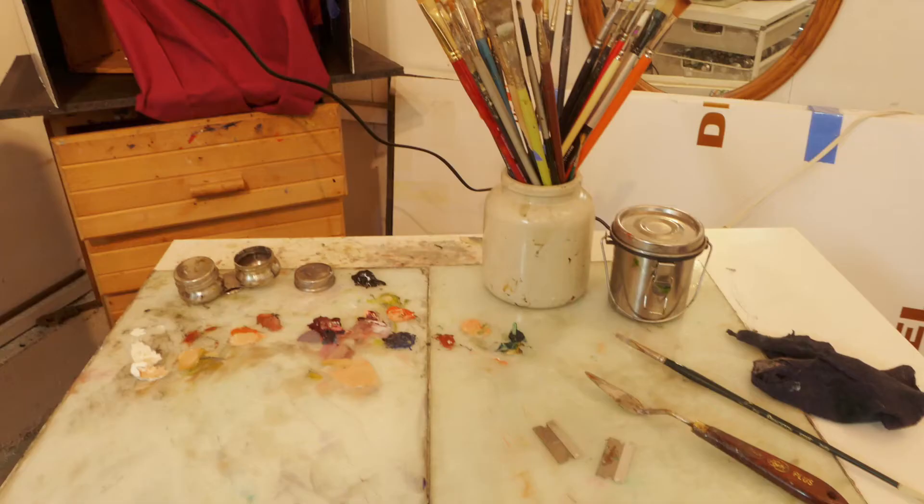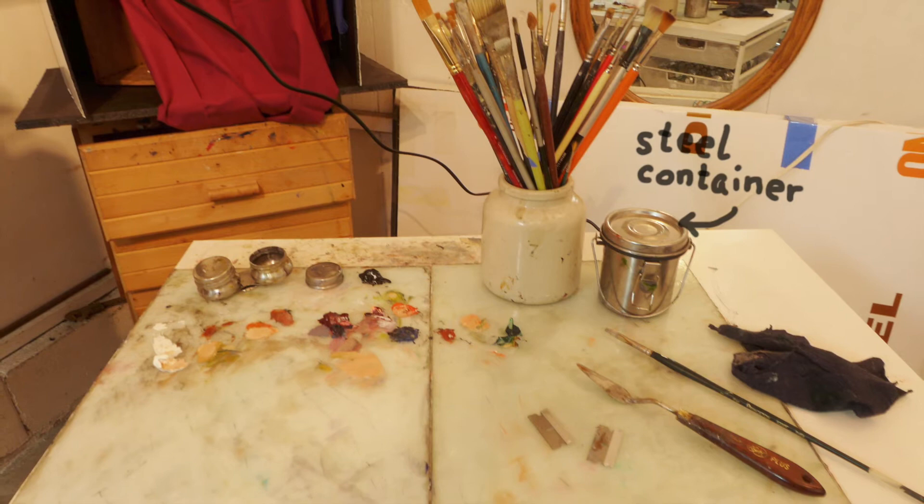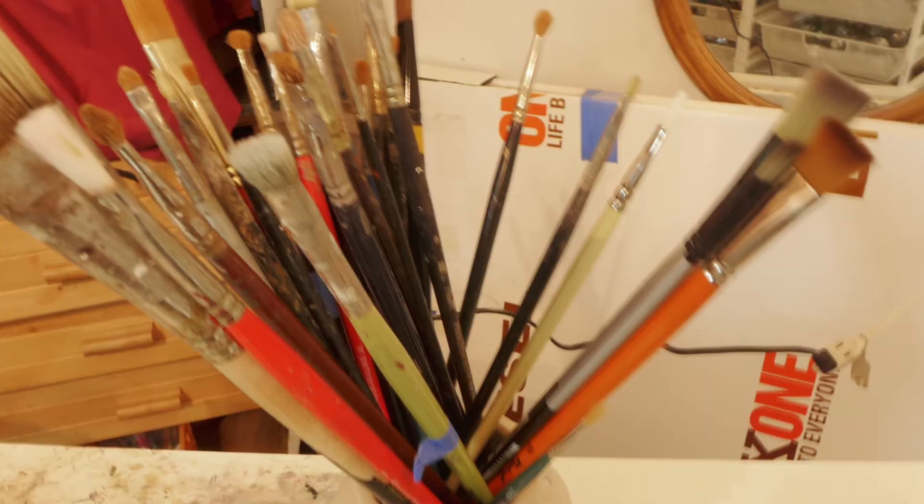Any palette is fine. Small medium cups for your painting medium, and there's a steel container for some cleaning liquid, like low odor mineral spirit, for cleaning the brushes in between while you're painting. Brushes — hard bristles and soft ones. There are t-shirt rags, paper towel, and a glass scraper to clean dry oil paint off the palette.